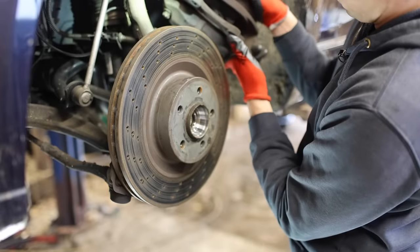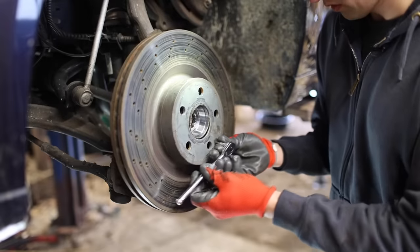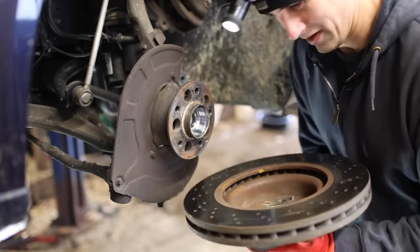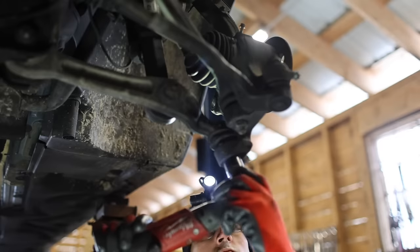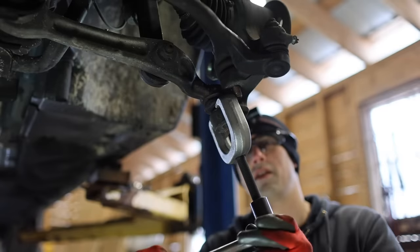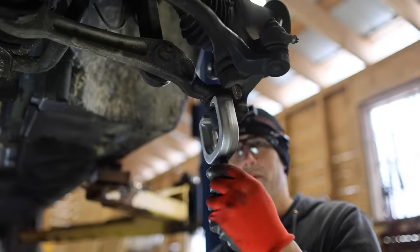Look at the size of this brake caliper — wow. That is a heavy brake disc too. That came off really easily. Why is everything coming apart so easily on this vehicle? Is it a Mercedes thing?